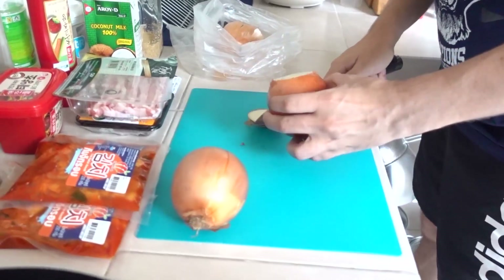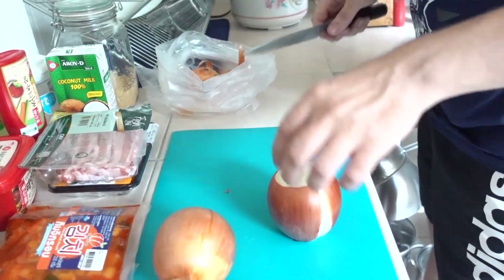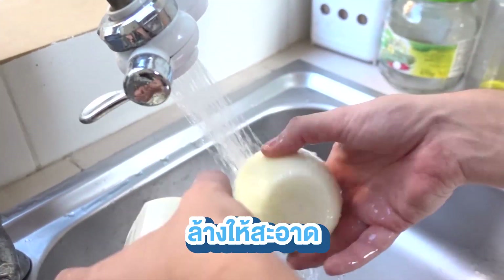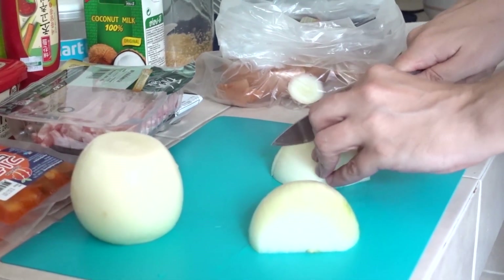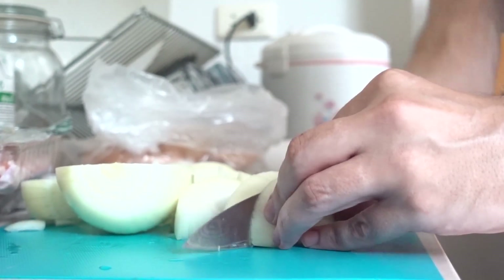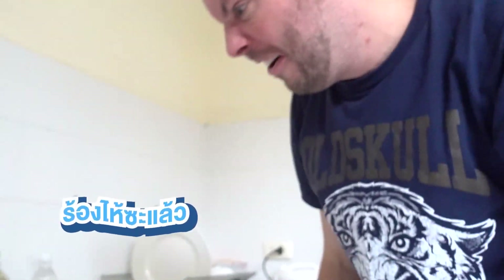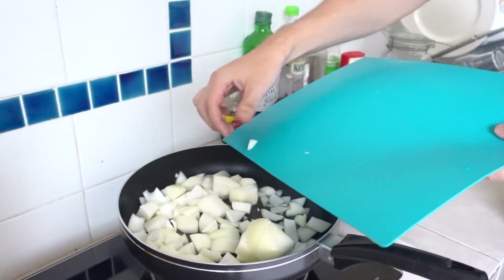Onion. Karz onion. This one. And chop, chop, chop, chop. That's cool.